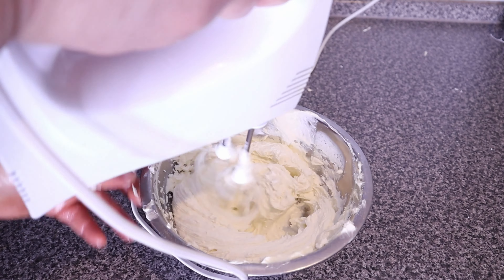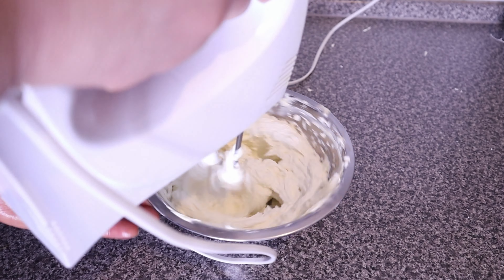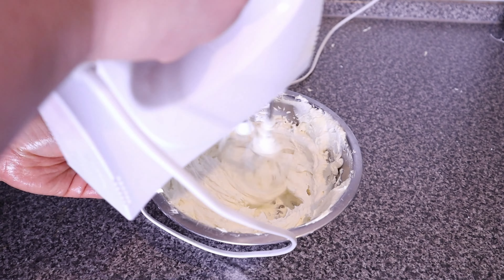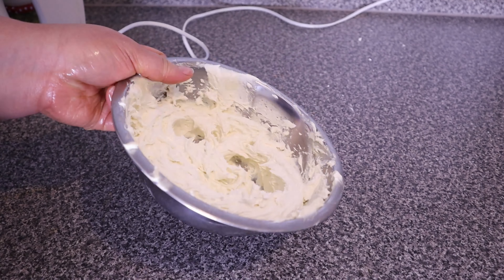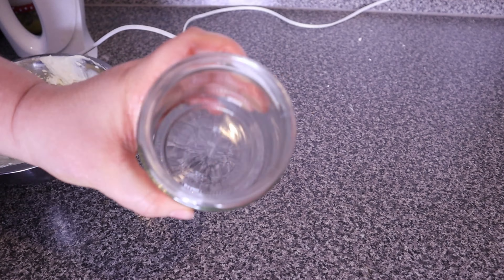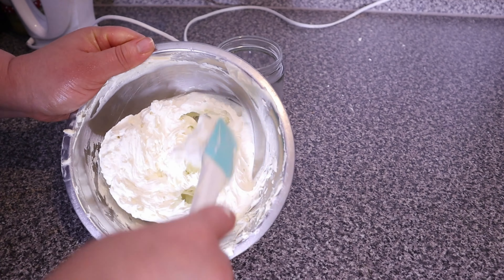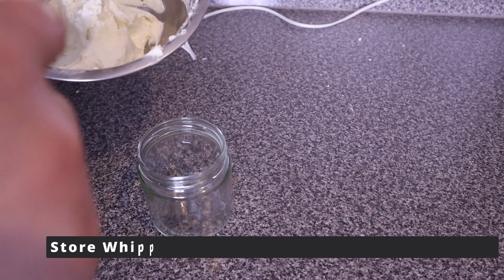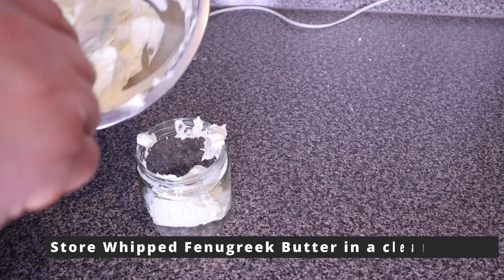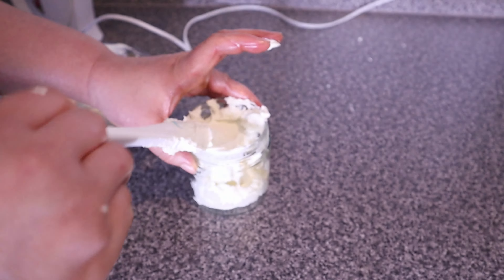Now I continue whipping, giving it a nice whip until it gets super light and fluffy and looks like it has doubled in size. I'm satisfied with how light and fluffy it has become. This fenugreek butter melts on contact with warm hands. You can use this butter as part of your moisturizing process in the LCO or LOC method, on your skin as a body butter, or even as a deep treatment.